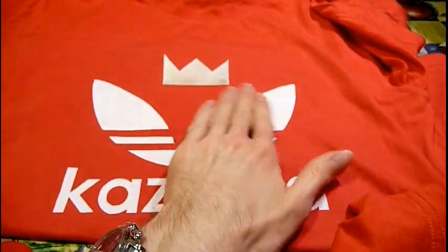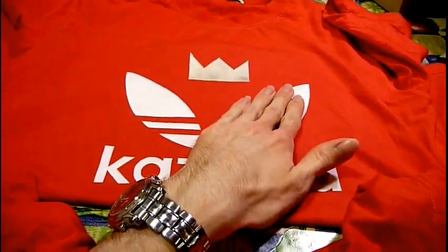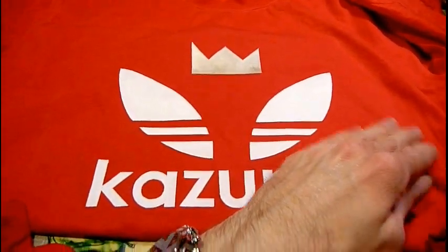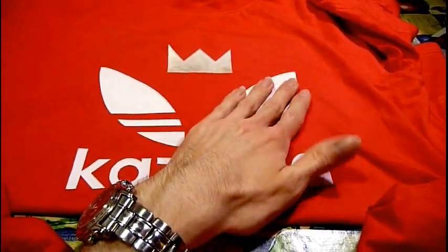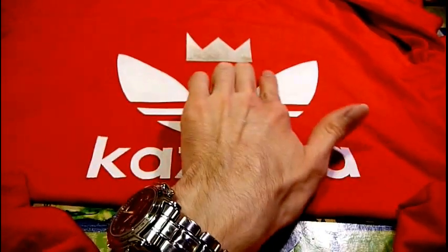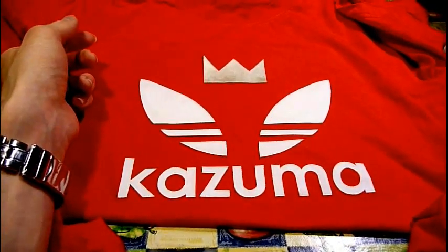Iron it — stick on your transfer, iron it for thirty seconds. Come back, paint it. To do white on red that's about four or five coats, so do your coat, iron it for thirty seconds, do another coat, iron it for thirty seconds — keep going until you've reached the level of opacity you want. And then set it: finally iron it for a good three minutes — time yourself, don't just eyeball it — and that should be wash-fast, and you have a beautiful t-shirt for next to nothing.